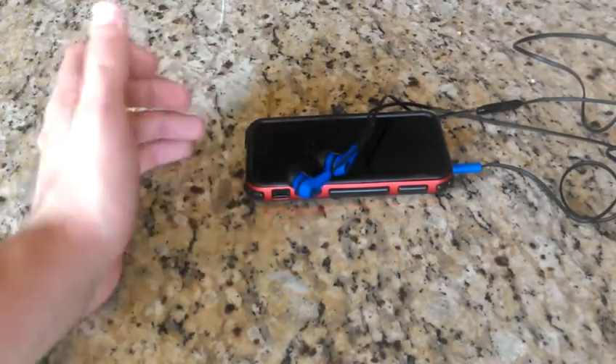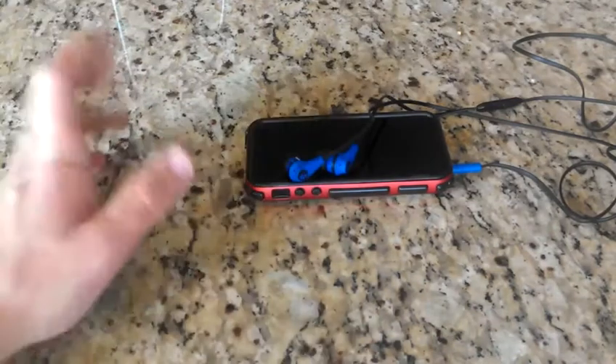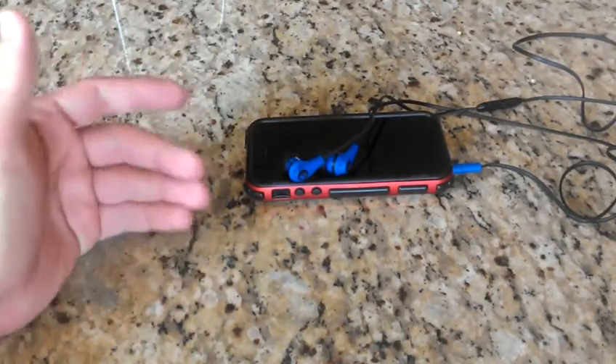These are okay earbuds. If you just have $20 or $15 and you want to get some Skullcandy, it's okay, I guess. But even then, just save up an extra $10 to get the House of Marley or maybe the Skullcandy Smokin' Buds.